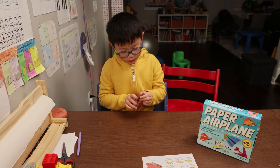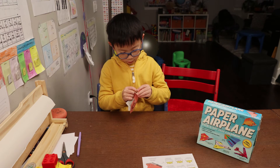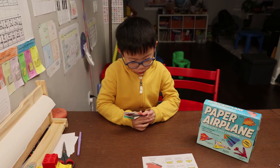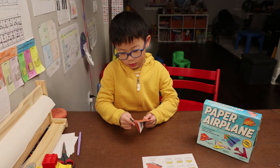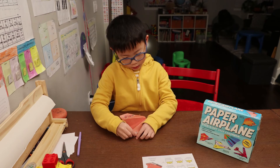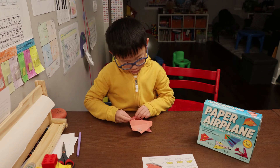And then we'll mount and fold it, like this. Curl the wing tips right here, slightly.